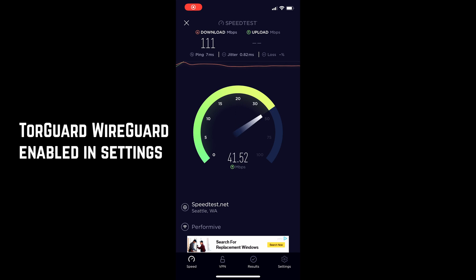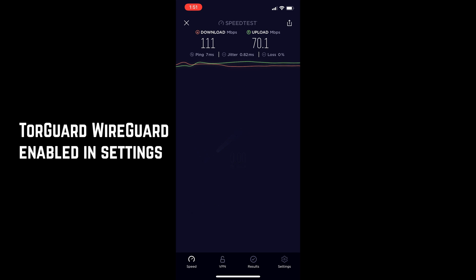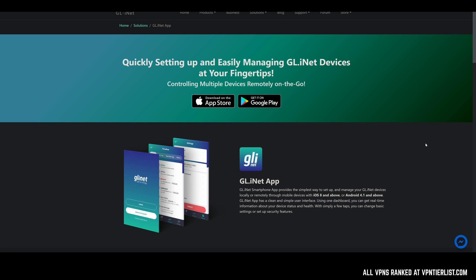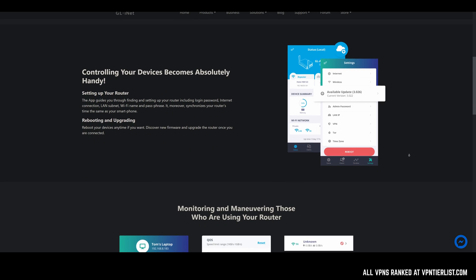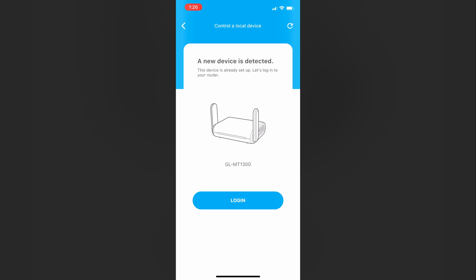One of my favorite things about GL-INET routers is that the whole software experience is really, really polished. I did have some issues controlling the router from my internet browser — I couldn't get WireGuard installed correctly. But I found out that GL-INET actually made a really good application where you can control the router from your phone. The application works exceedingly well and fixed all my issues. You can go into the application, connect to the router, and then just do 'control local device' — it's already going to find it and set you up very easily.